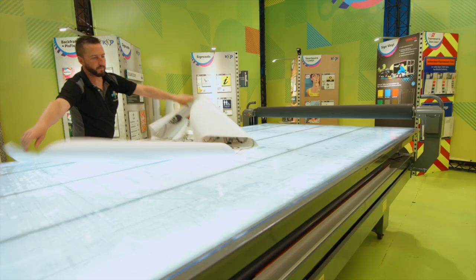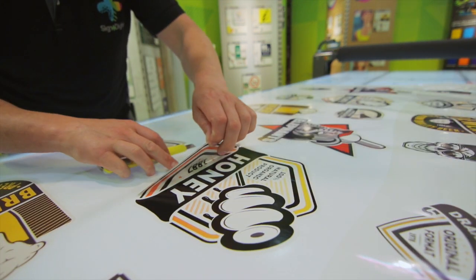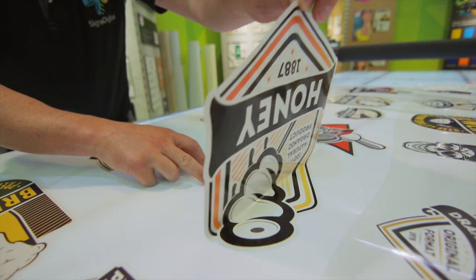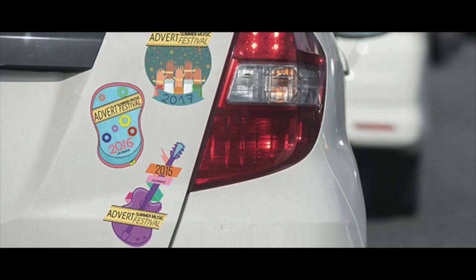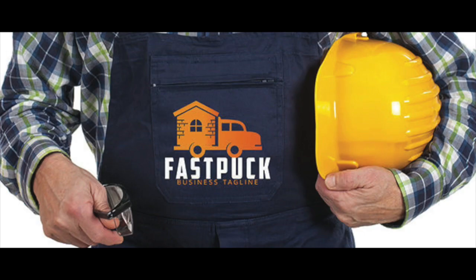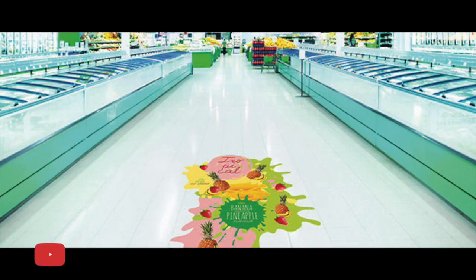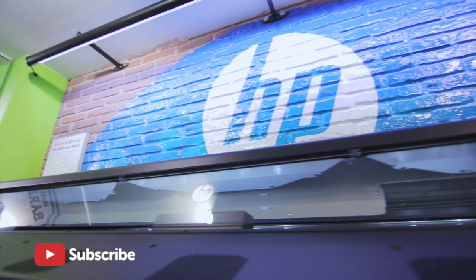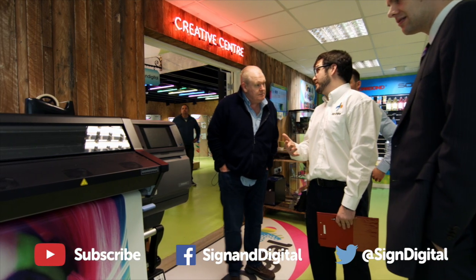And that's all that's required to produce instantly dry, ready to use, print and cut graphics. With the HP Latex 335 print and cut solution, you can expand your business offering by delivering kiss cut stickers, custom clothing, window graphics and much more for your customer. For further details on how to expand your offering or to experience any of the Latex range yourself, contact us here at Sign & Digital.